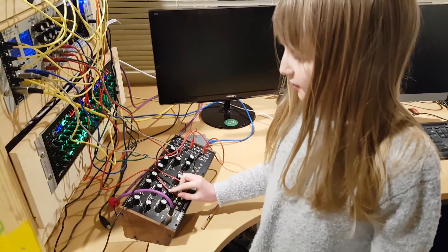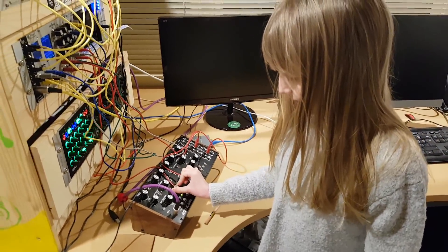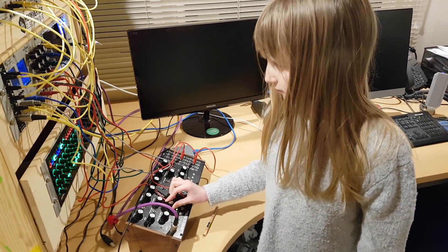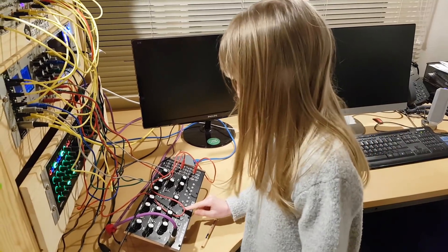And I can also twiddle the LFO right and I can play the tune like that.